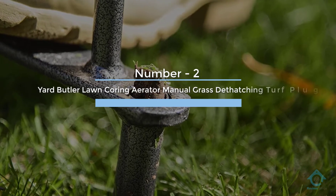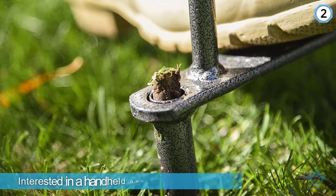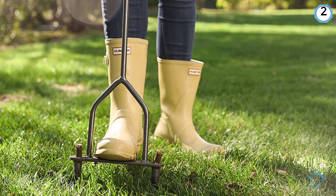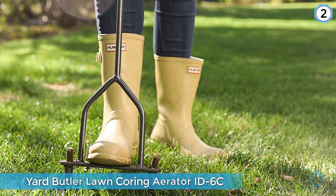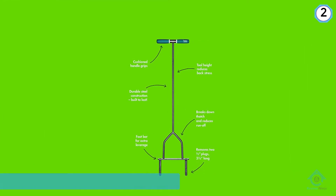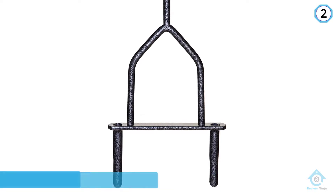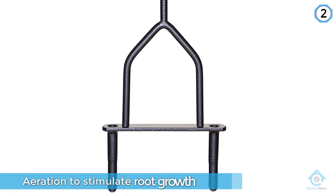Number two: Yard Butler lawn coring aerator, manual grass dethatching turf plug core aeration tool ID-6C. Those interested in a handheld aerator that is simple and easy to use may want to look at the Yard Butler ID-6C. It loosens up the soil to stimulate root growth and ensure nutrients reach them. It offers a foothold where you insert your boot to push in the tines and aerate the lawn. Ideal for small yards, it even comes with a lifetime warranty.